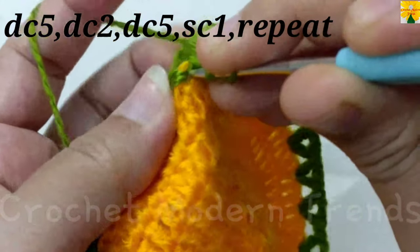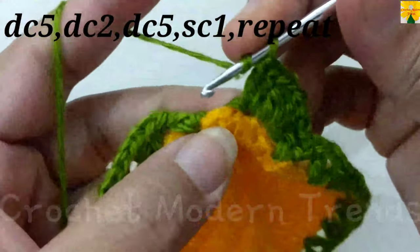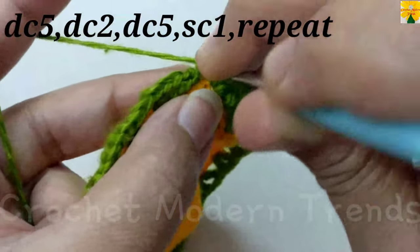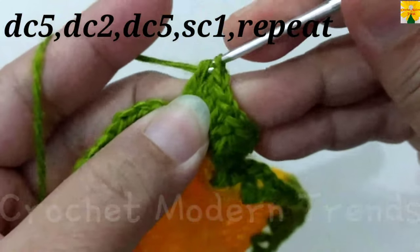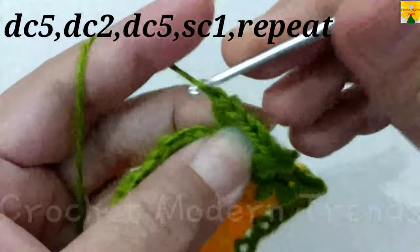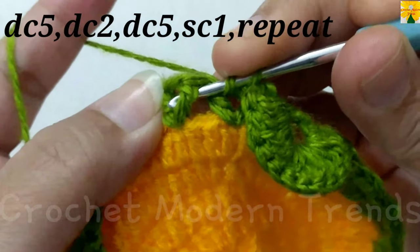Yarn over, on the top of this double crochet do double crochet 1, 2. Into the next double crochet do double crochet 1, 2, 3, 4, 5. Join the stitches into the chain space of 2 with single crochet. Yarn over, into the next double crochet do 5 double crochets: 1, 2, 3, 4, 5.